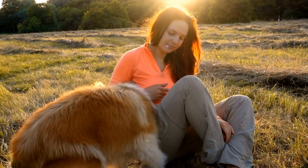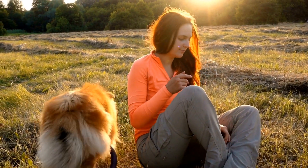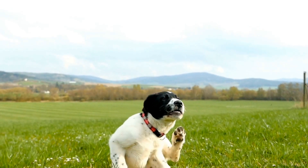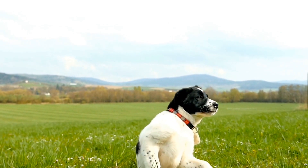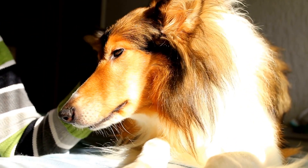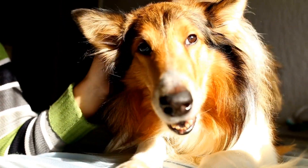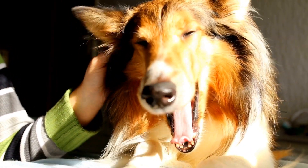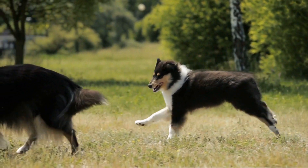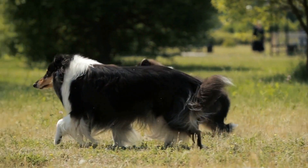5. Nail Care. Regular nail trimming is essential for a Sheltie's overall grooming routine. Long nails can cause discomfort and potentially lead to joint issues. Use a dog-specific nail clipper or grinder to trim their nails, taking care not to cut too close to the quick. If you are unsure about nail trimming, consult a professional groomer or veterinarian for assistance.